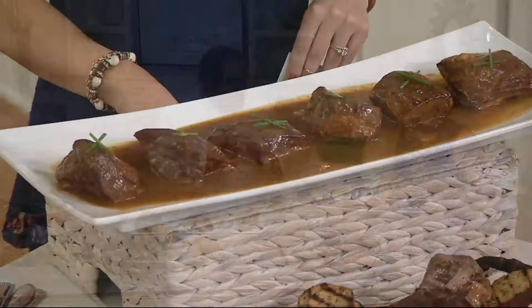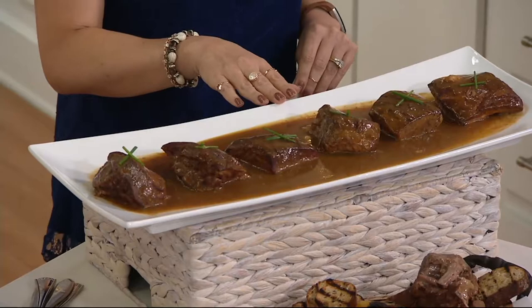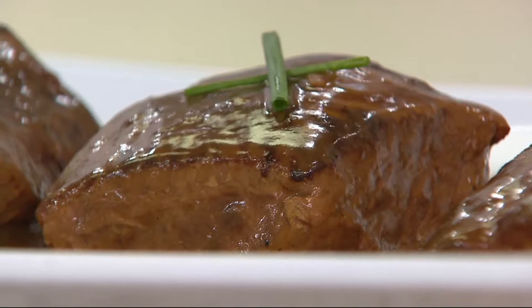They're hand cut short ribs, braised with carrots, celery, and onions — better known as a mirepoix — in a very light beef jus. They're simmered down for 18 hours. That's a long time.